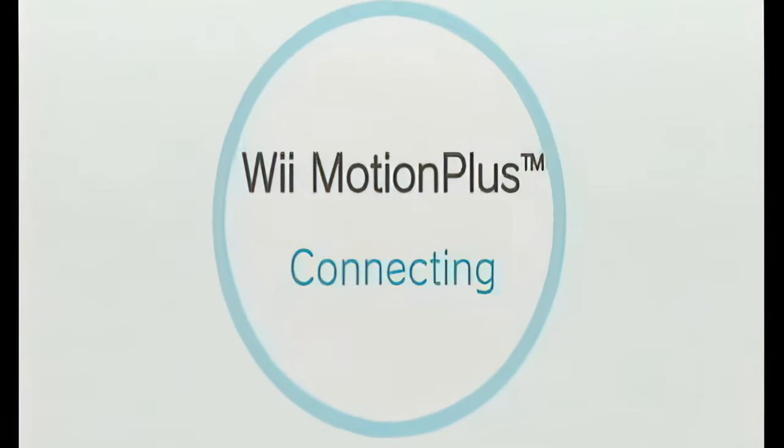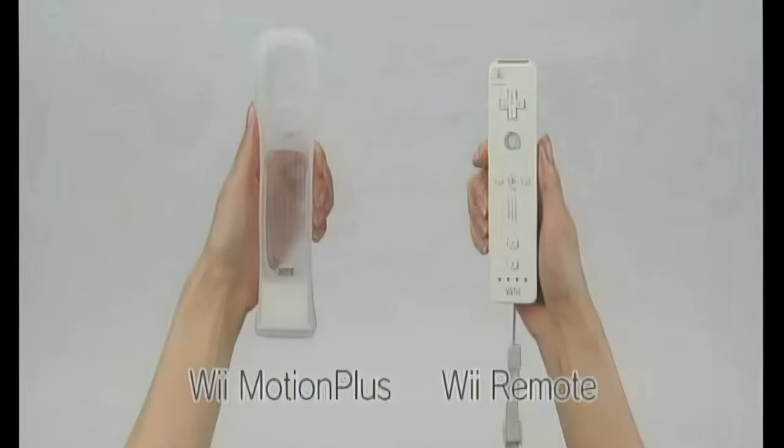Connecting Wii Motion Plus. Have the Wii Motion Plus accessory and the Wii Remote ready. Ensure that the white arrow is visible on the lock switch.